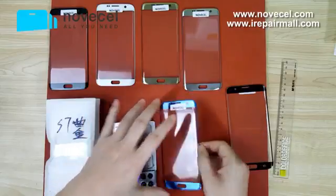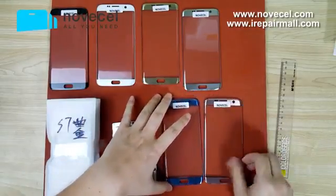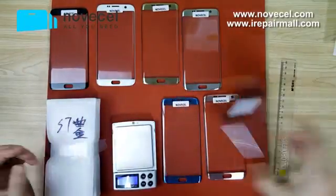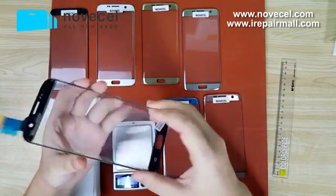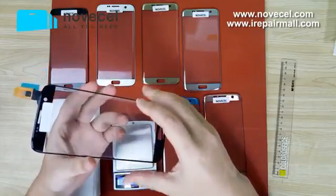So that's it — six colors is what we sell. In the next video I would like to talk about this glass with touch on it. See you next time.